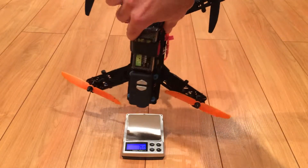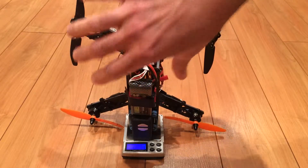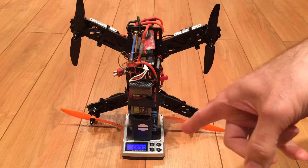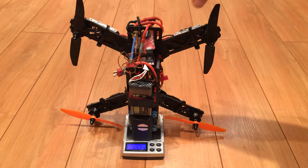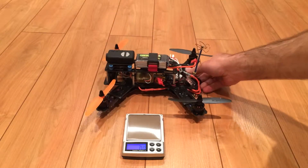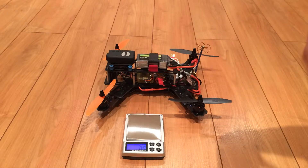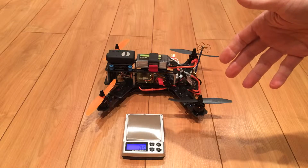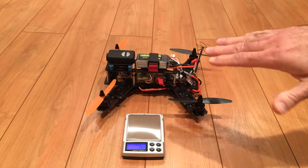Let me put this on the scale to give you an idea of the final weight. It's weighing at 653 grams, just a bit over, which makes it a pretty heavy quad for this size. It still flies very well, and I'm not an expert — I'm still learning to fly. I've been flying helicopters and planes for about two years and just decided to get into quads. Let me tell you, it's very possible.